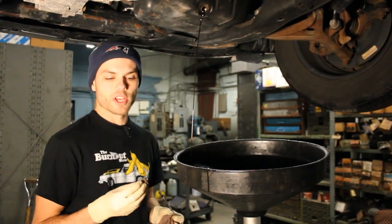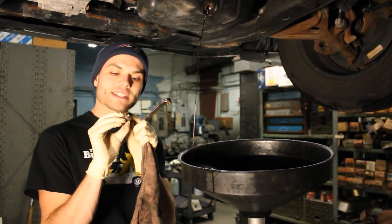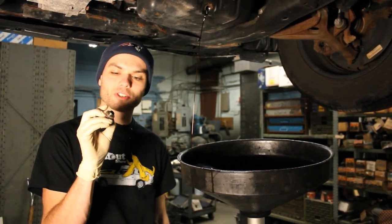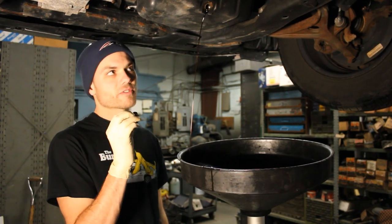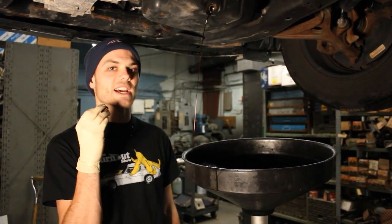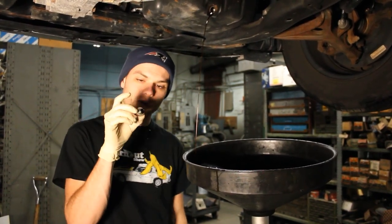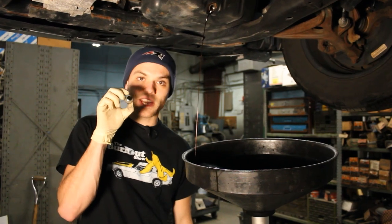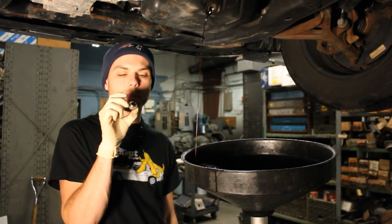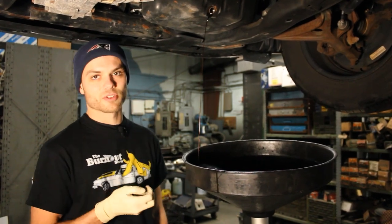Another thing to note is we just took out the oil drain plug, and normally there's some form of rubber or plastic gasket right on the end — it kind of looks like a washer. It serves as a sealant, allowing the bolt to get nice and snug on the oil drain pan and preventing oil from draining out. When you pull out the plug, make sure that piece stays on the bolt because you're going to put it back in as-is right after.